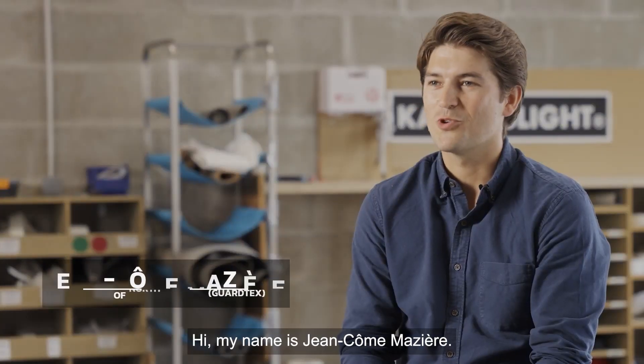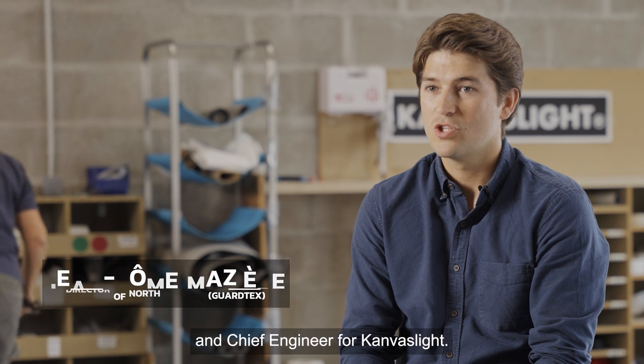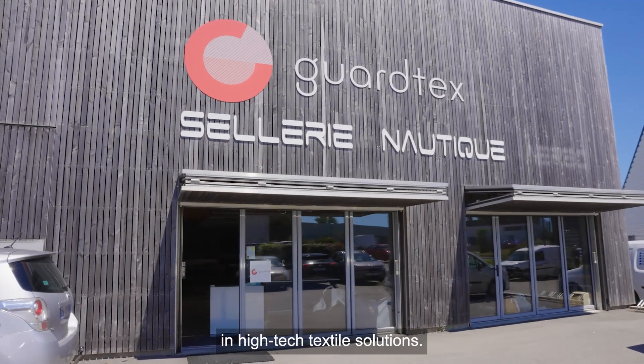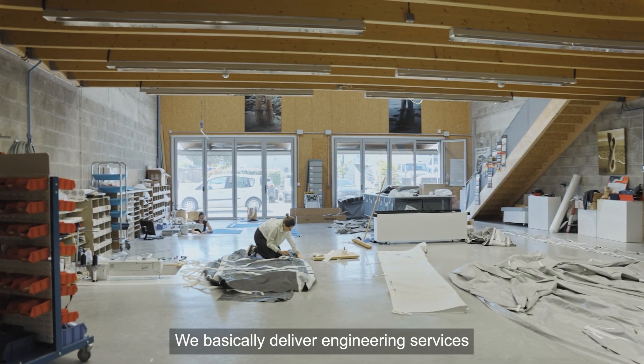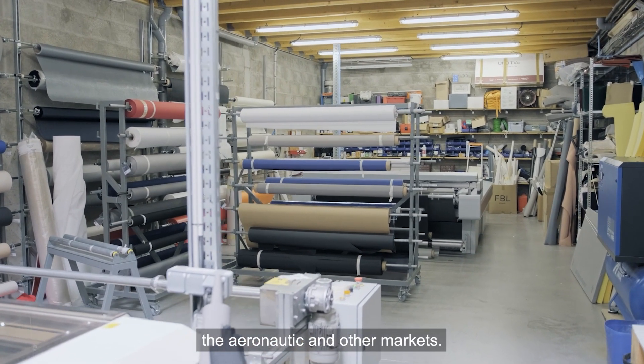My name is Jean-Claude Mazia, I'm Director of North America for Gartex and Chief Engineer for Canvas Light. Gartex is a company specializing in high-tech textile solutions. We deliver engineering services and manufacture products for the marine, aeronautics, and other markets.